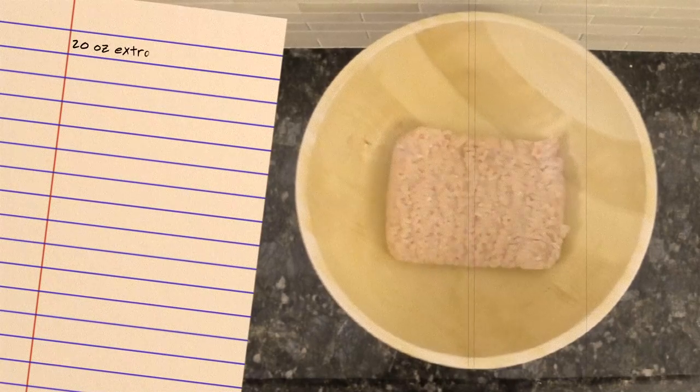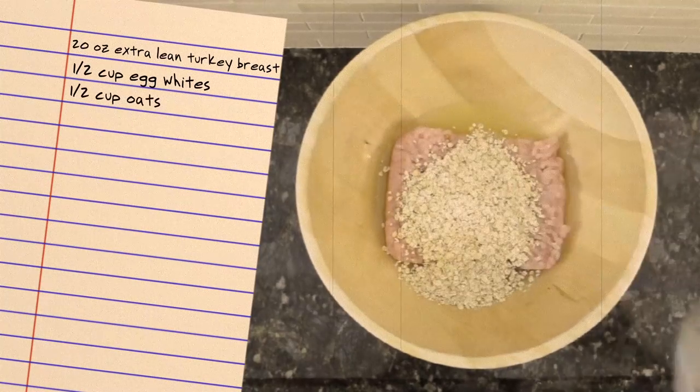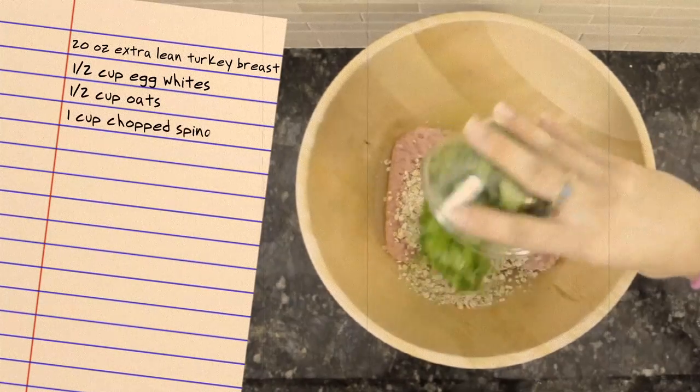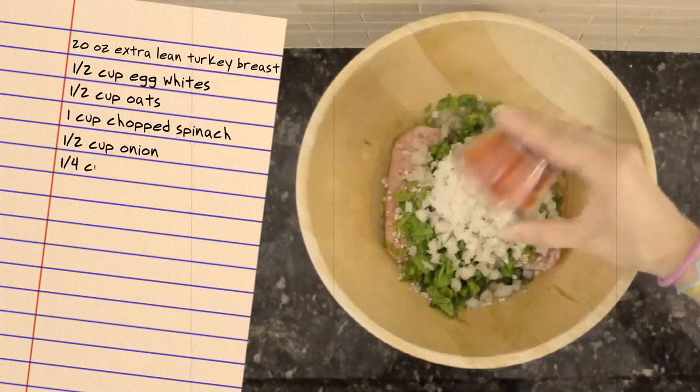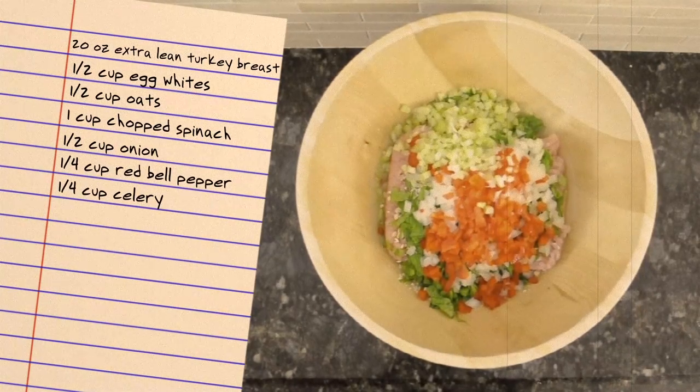For my meatloaf muffins, extra lean ground turkey breast, egg whites, and oats make up the base. I then add spinach and chopped vegetables. I simply use whatever vegetables I have in the house instead of going out and buying more — it's a great way to use up leftover produce.